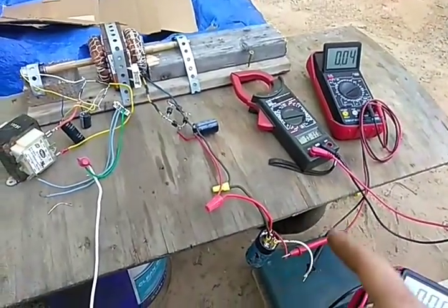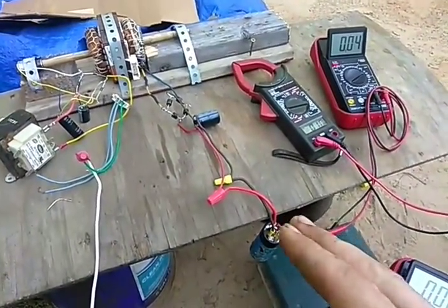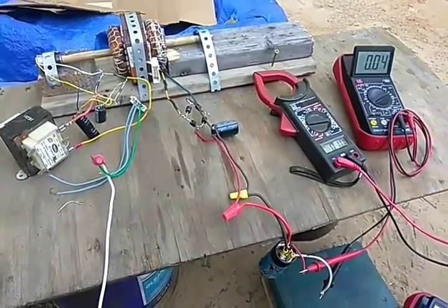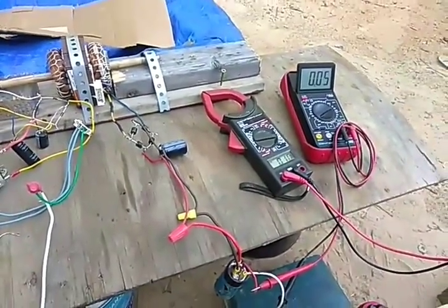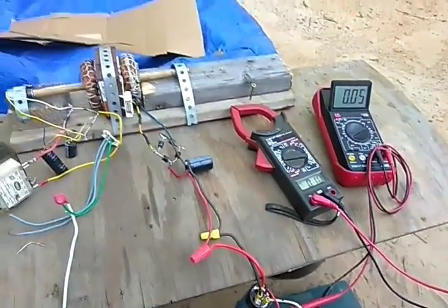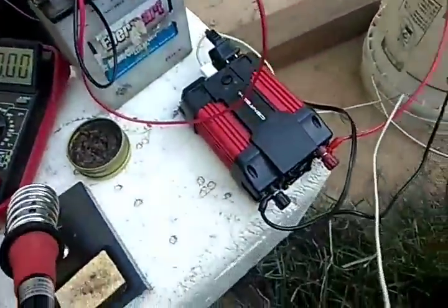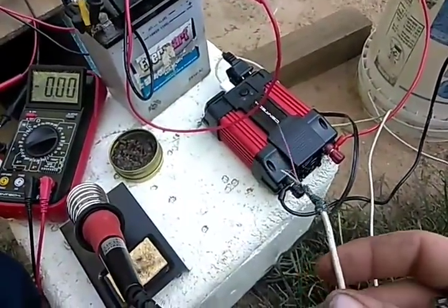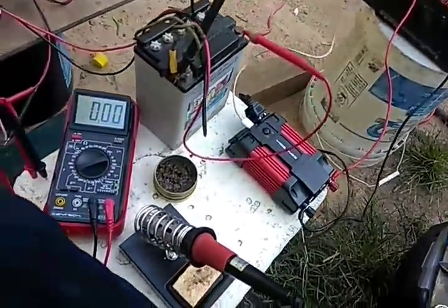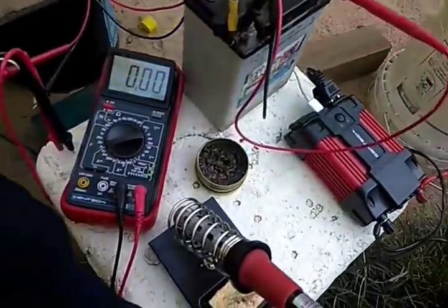Because I haven't had this thing running in hours, there's no leftover magnetic field in the coils so it's going really slow. I can change that — I've got a five-volt power source running from a USB off of this power inverter.